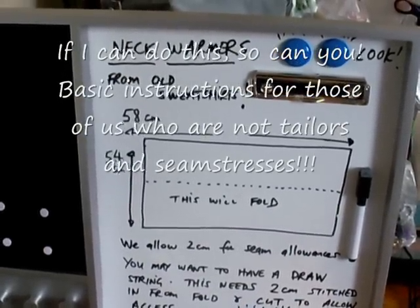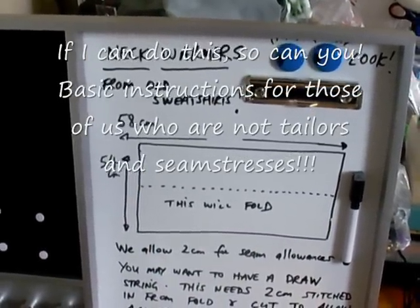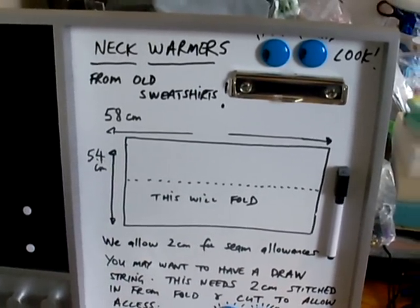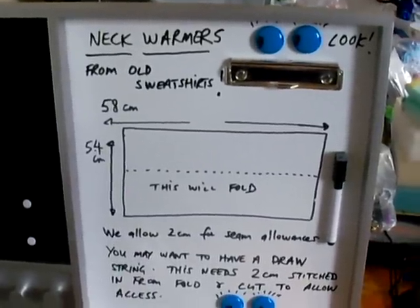Hello, today I'm going to show you how to make a neck warmer from an old sweatshirt. You probably have one lying around somewhere. Maybe it's got a few bleach stains on it because you're a bit keen on cleaning with bleach. Or it's just old.